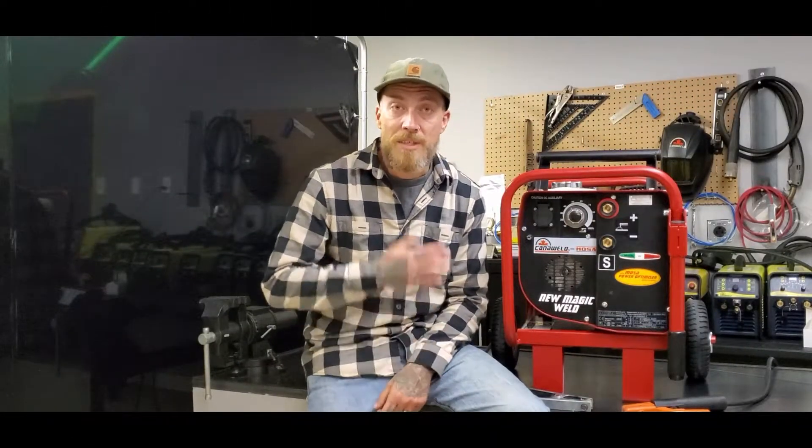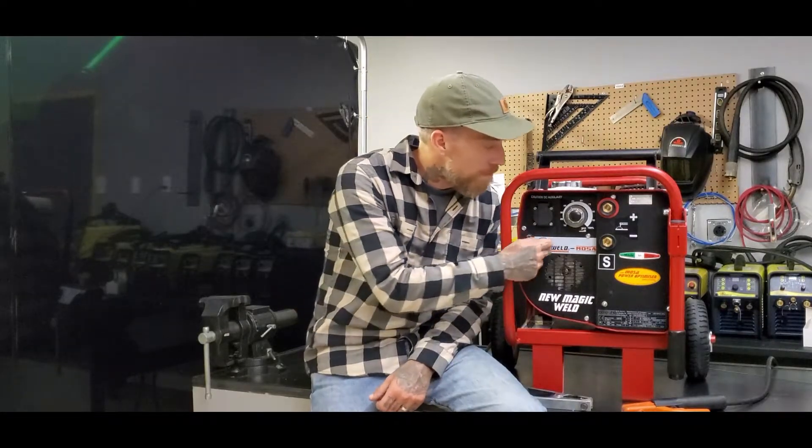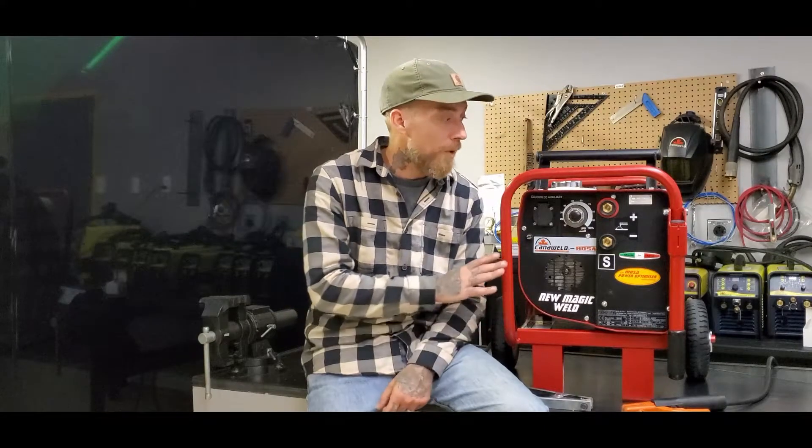Hey there Amazon shoppers, this is Nick from CanoWeld and today I want to talk about a different sort of machine. This is the Magic Moza 150. These are from Italy and these are partners of ours. We here at CanoWeld are the exclusive dealers for the Moza 150s and the 200s here in Canada. This is a really exciting machine.